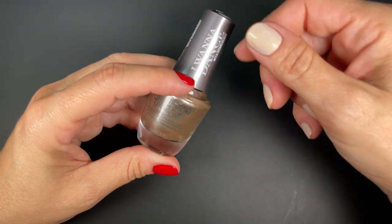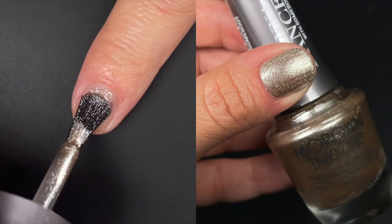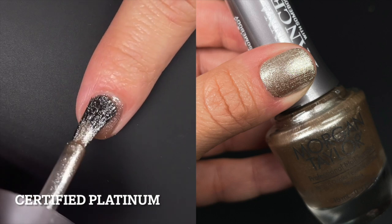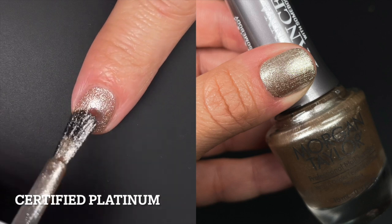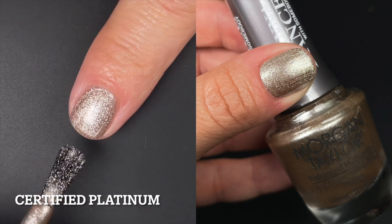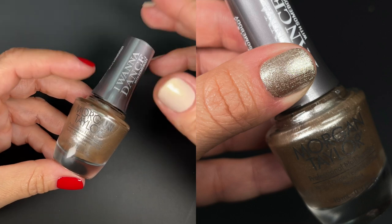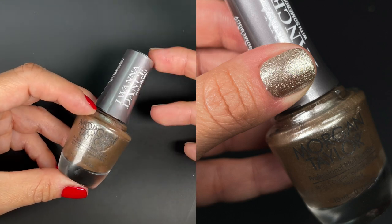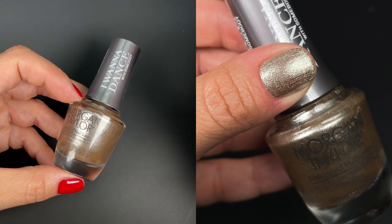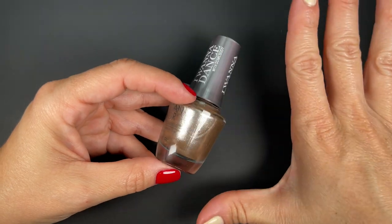Certified Platinum. This one I think is like champagne — shimmery, metallic. The formula is good. Coverage is good. There's not much to say about it — it feels like a classic metallic that we see in holiday collections. Perfect for New Year's Eve or Christmas or really whatever, like an accent nail or anything. It's not going to work as a topper because it's very opaque on its own. I got full opacity — I think it was in two coats. If you have longer nail lengths, you might need three. But it's very easy to work with. If you like these types of shimmery metallics, this one has good quality.